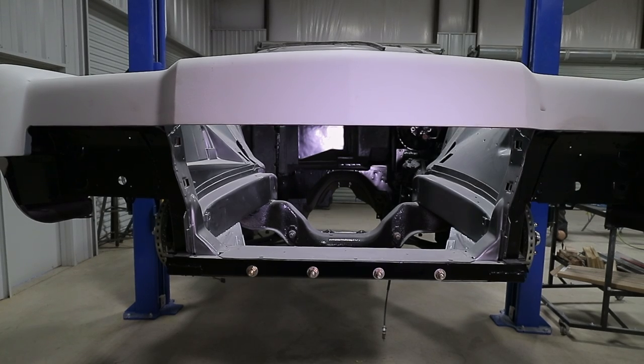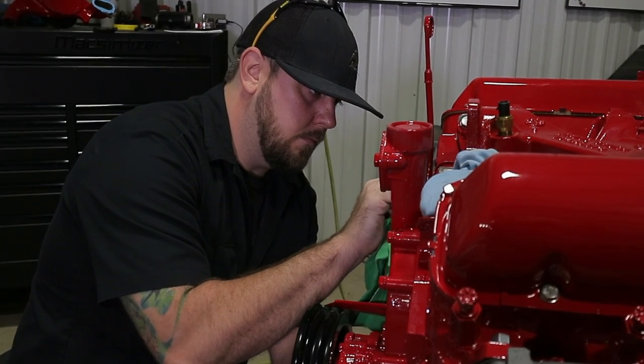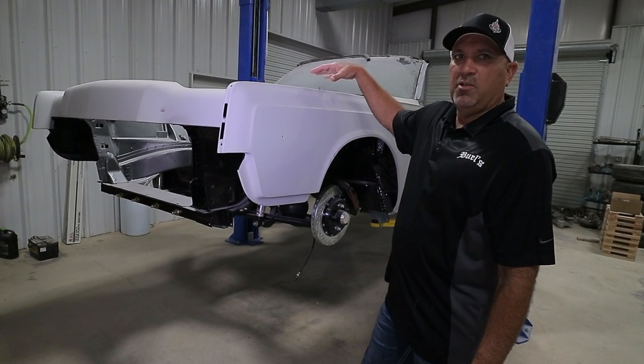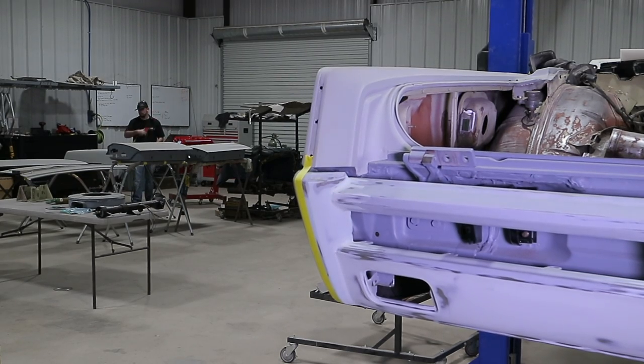We've got the motor and the transmission that we've taken out, and we're going to go ahead and put the motor, transmission, and all the suspension back underneath the car. We want to get the car running before we take it into the paint booth, that way we're not leaning over the car as much. We've also added a fuel injection system, so we want to get all that stuff tuned out.